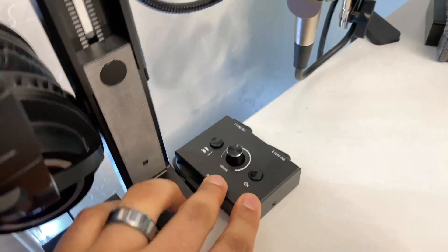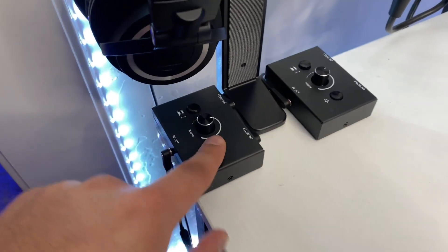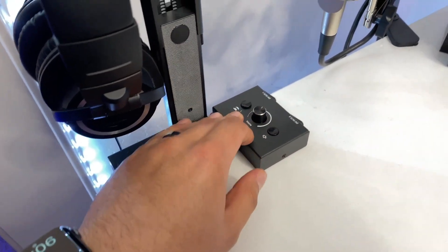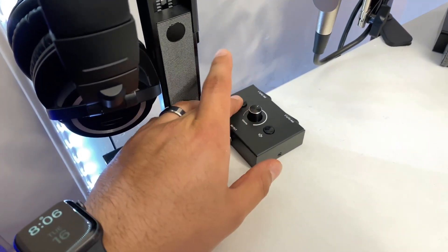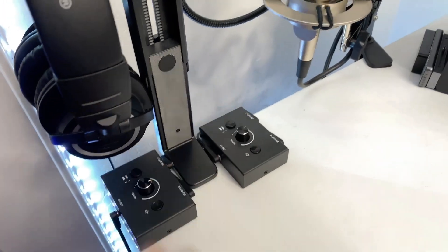This other audio switcher is for my speakers. Both of them have volume control — up and down — and I can even mute them. Both are muted right now. With the speaker switcher, I can switch back and forth between the MacBook and the iPad with the push of a button.